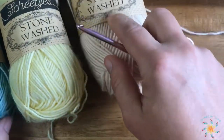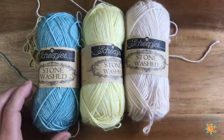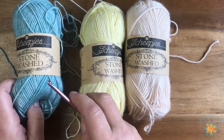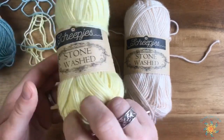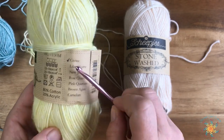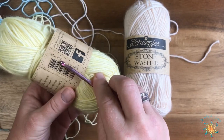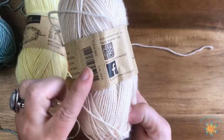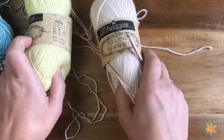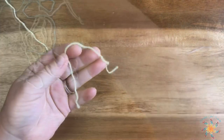For this tutorial I'm using a 4.5 millimeter hook. I'm using Stonewashed again because I really love this yarn. The three colors I'm using are number 828 called Larimar, number 817 called Citrine, and then the white is 821 called Pink Quartzite, which is kind of an off-white color, which is really nice.